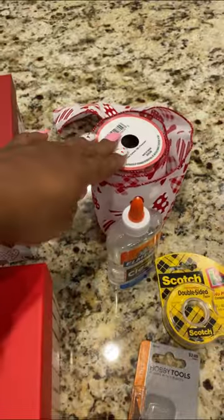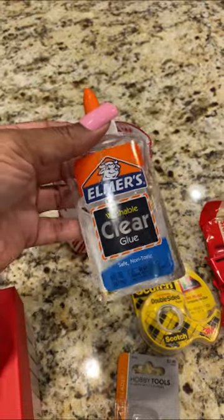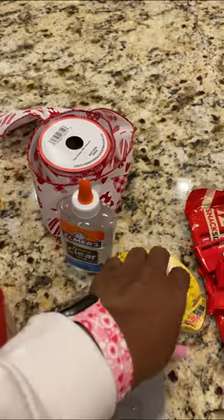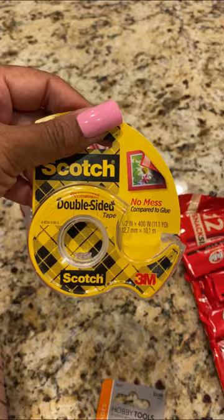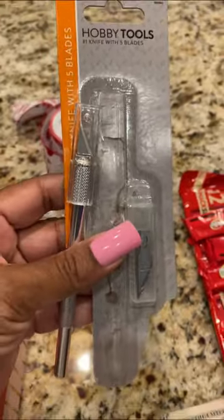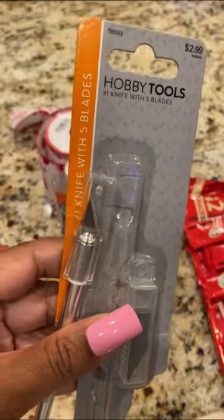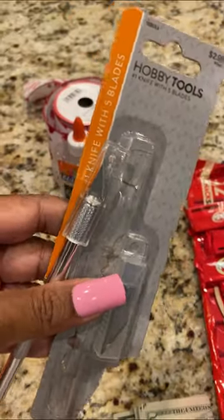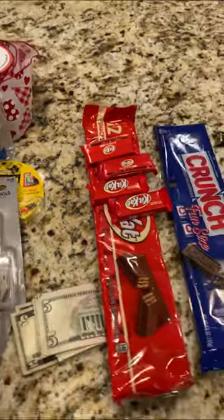Next you're going to need some ribbon if you choose to close the box up with ribbon. You're going to need some glue — it doesn't matter, I just had this clear glue so you can use whatever glue you have. And you're going to need some double-sided tape to put all your treats with. And then you're going to need some type of knife. I use this — the name brand sold in the store is X-Acto, but this is just a Hobby Lobby version of that X-Acto knife, some type of utility knife.